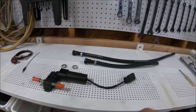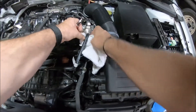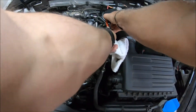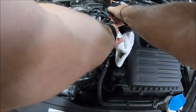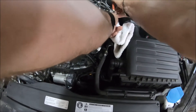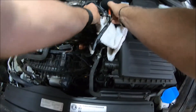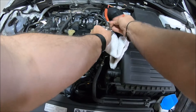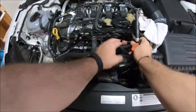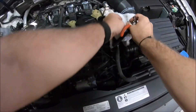We're going to go ahead and remove the stock fuel lines. Grab a towel to catch any residual fuel. Take your edge cutters together like so — be cautious, because there could be some residual fuel pressure. We're going to take it off easy. You can see there's just a little bit of spray there, so be cautious. That's the HPFP side — get our pliers off and it just unclips. We're trying to be gentle and get the residual fuel to spill into the towel.